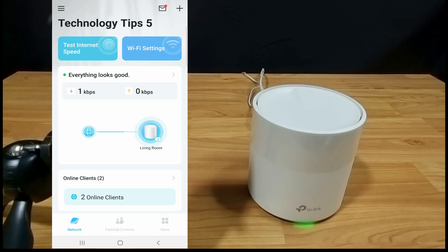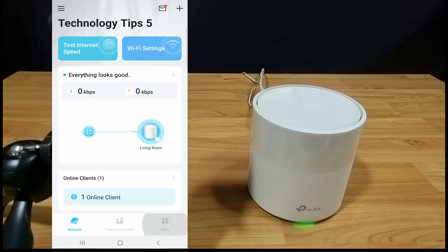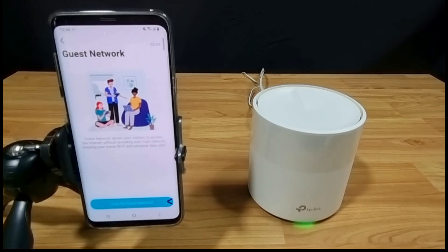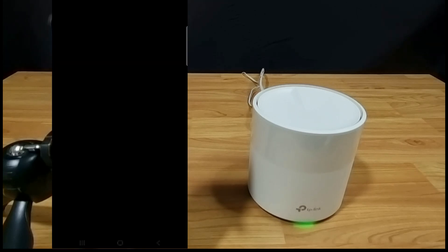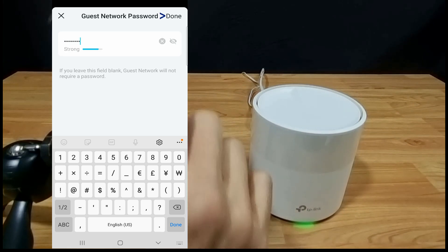Once connected, go to More and select Guest Network. You need to turn on Guest Network, then create a password. Select Done.